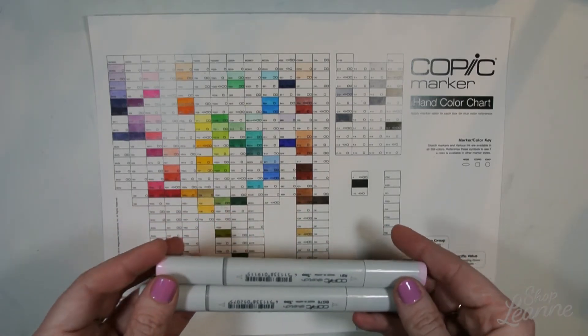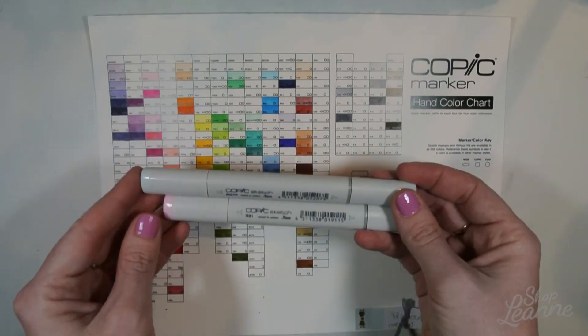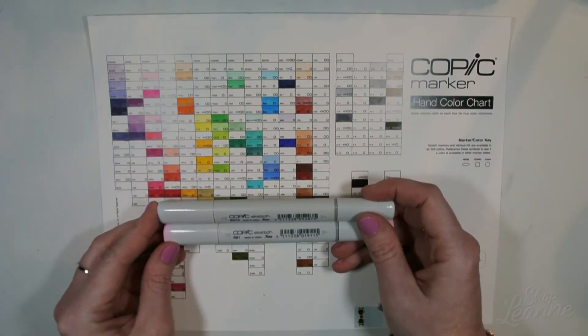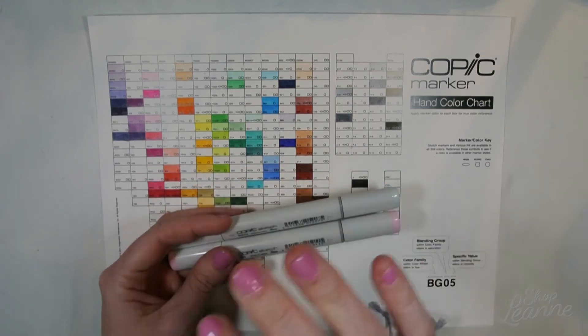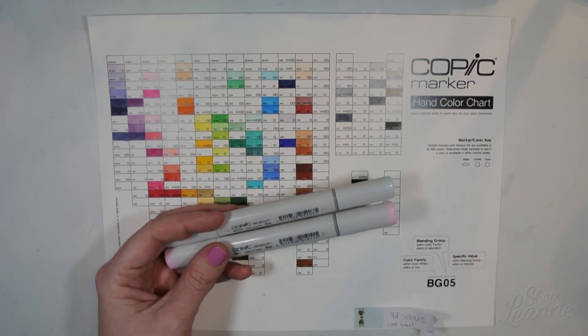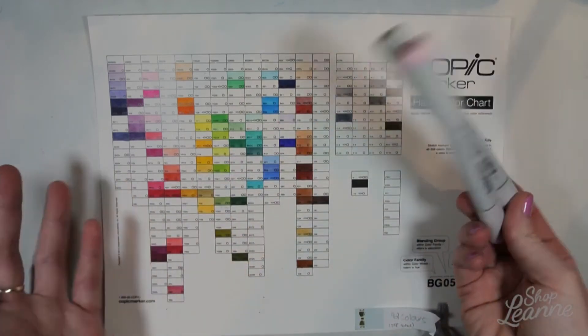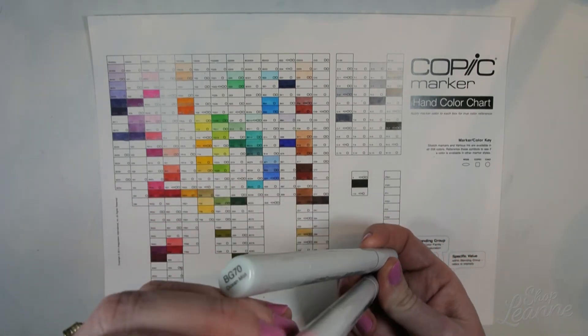I haven't been to my local Michaels in a while, and now their Copic markers are in a cage behind the cash. It used to be that you could go into the art section and there would be a rack of them you could pick up and test. Now you need to know what colors you want, because it's hard to tell by the caps what they actually look like.